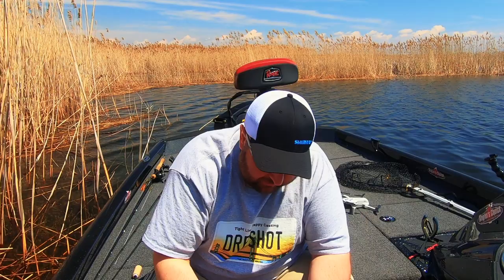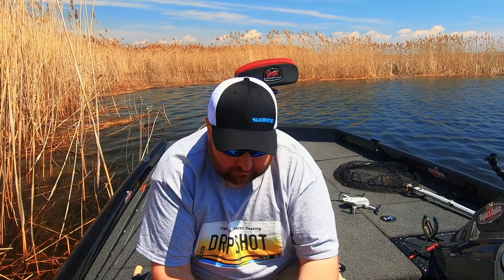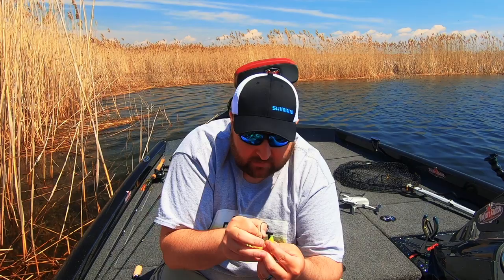I'm going to show you how to rig these up. It's simple — if you know how to Texas rig a worm, a tube, or a creature bait, you know how to do this. On the back of the Zoom bait there are three little ridges; you want to make sure the hook point is rigged dead center on that center ridge. Start by coming right through the center of the head.